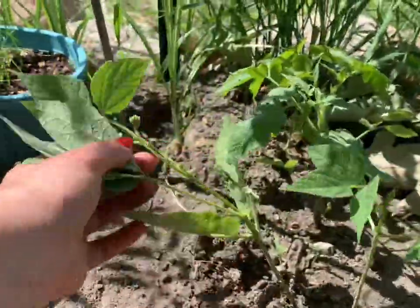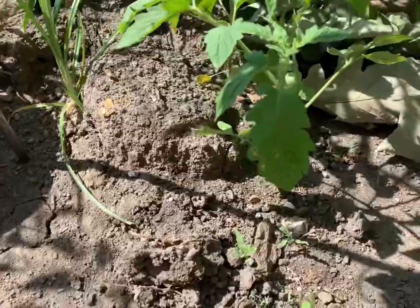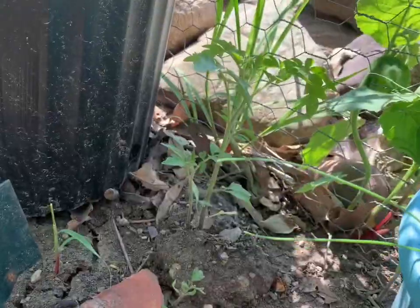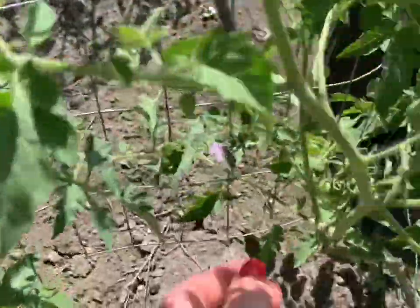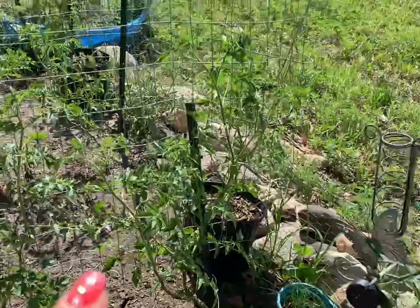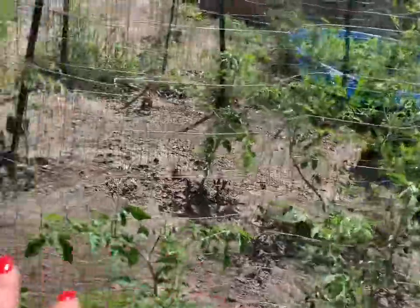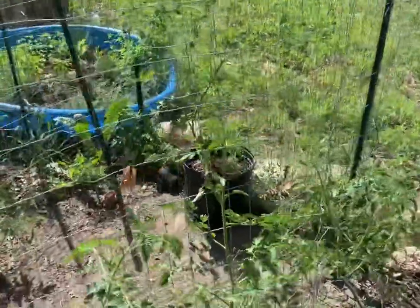Over here I just have some random bean plants that I threw in just because I felt like it, and some volunteer tomatoes. I'm going to leave one to see what it does. And then I have some green onions that I threw into that pot — I need to pull these weeds, they're bothering me. Another volunteer tomato — this place is covered in volunteer tomatoes. I couldn't tell if that was bird poop or a phosphorus deficiency, which causes the leaves to turn a purple color. But almost every single tomato plant has some sort of fruit set on it.